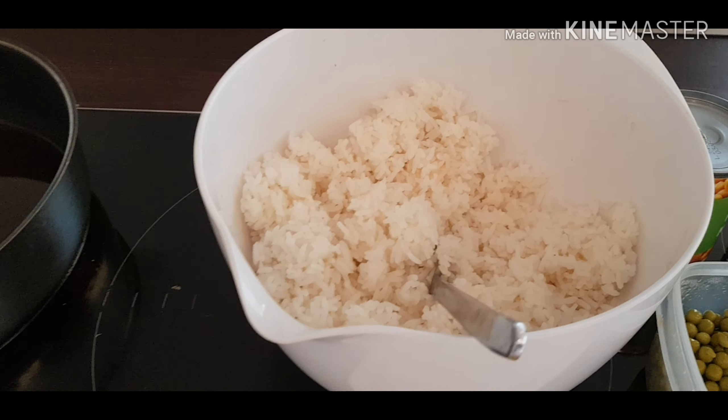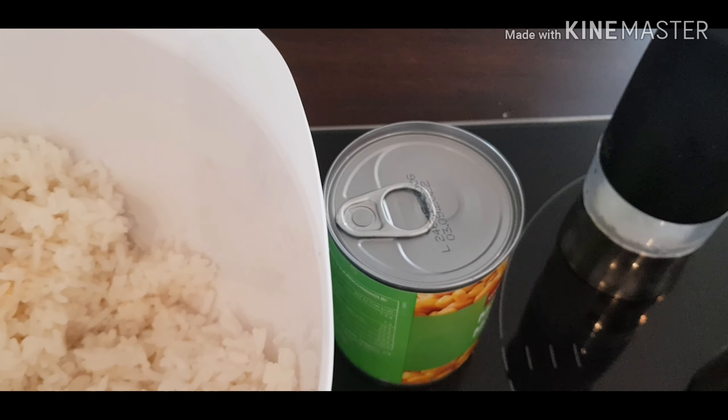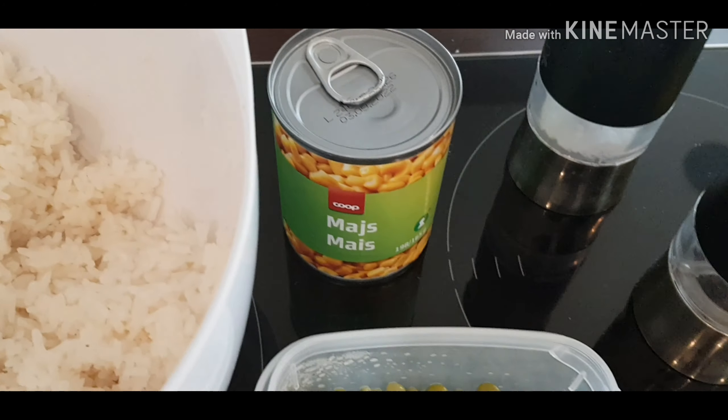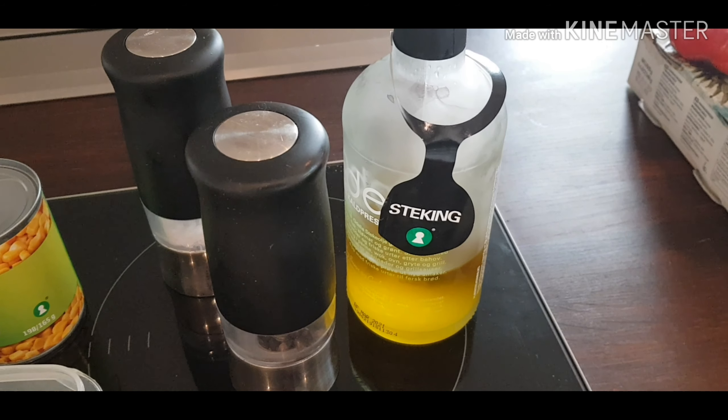First we have the rice, the onion, carrots, green beans, corn, salt and pepper, and lastly the oil.